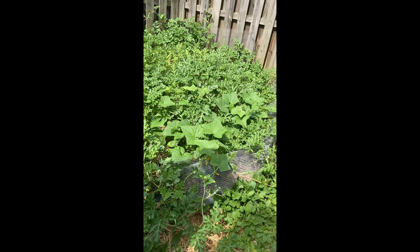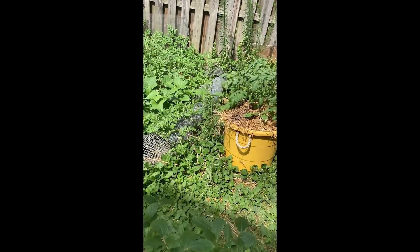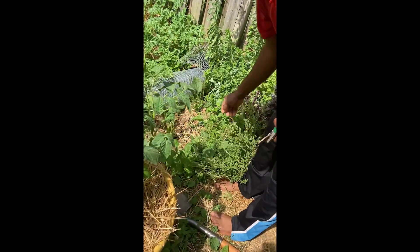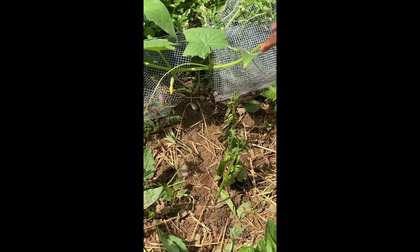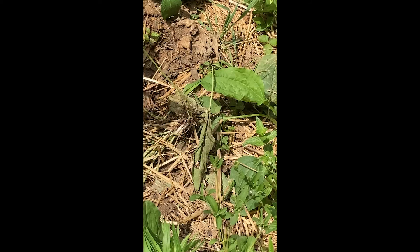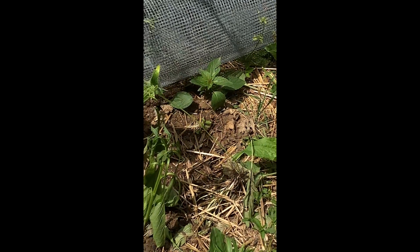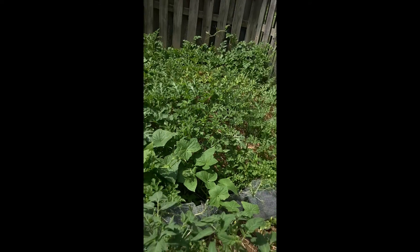I did have some problems with my pepper plants, so I moved them over here. I want y'all to see how bad they look — it's probably totally drying out. I'm going to go ahead and clip it right here; maybe it'll grow back. Something was over there, so I'm not going to put pepper plants over there for right now because I believe there's something over there that's doing it to the pepper plants, and I don't know exactly what it is.